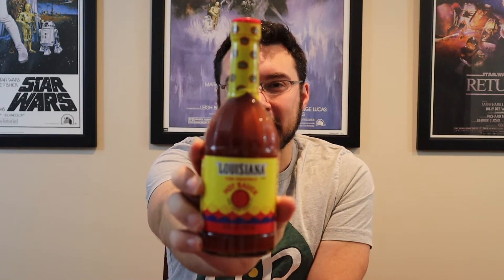If you don't know what I'm talking about, you will now. We are talking about the perfect hot sauce — it says it on the bottle. One drop does it. Louisiana hot sauce.